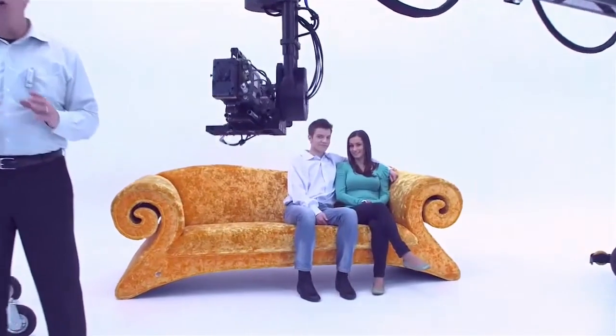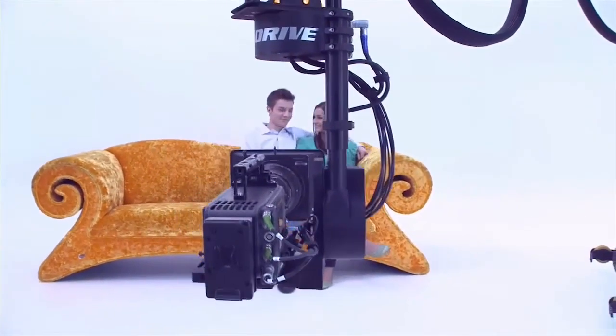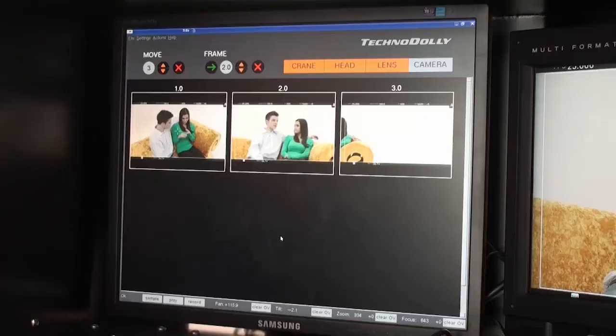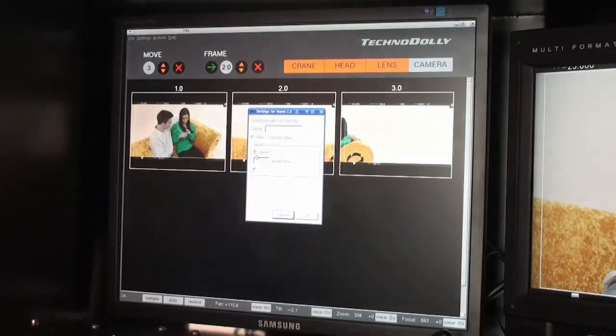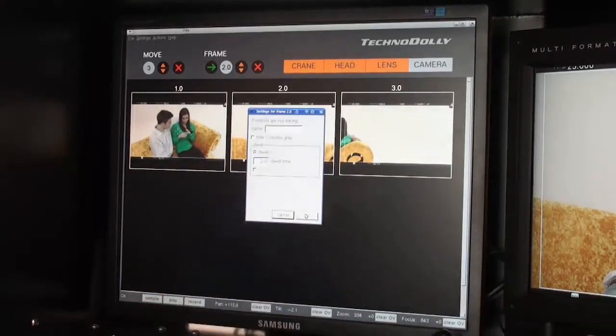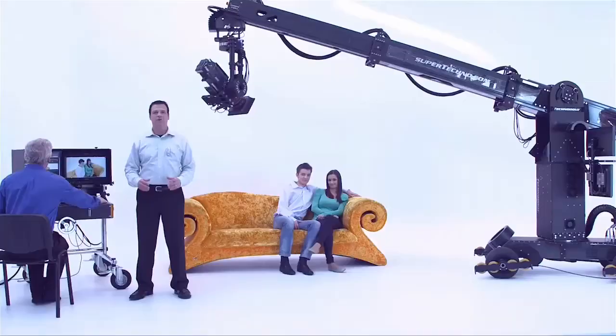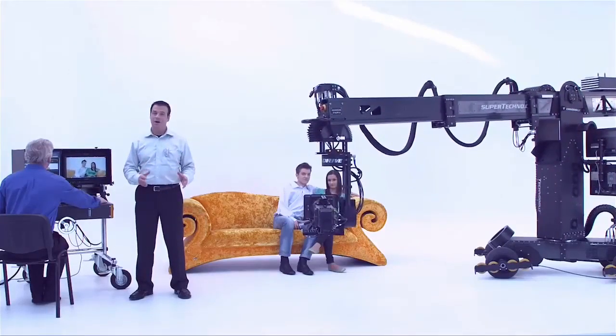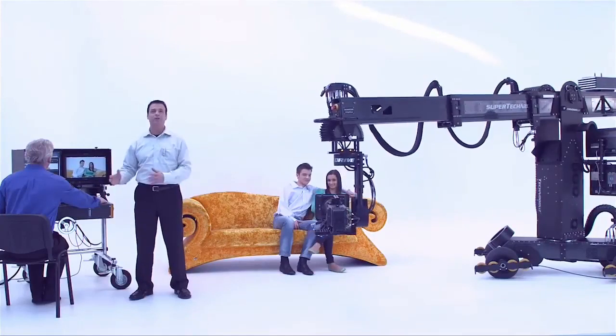The TechnoDolly always calculates the smoothest camera path. Using the dwell, we can create a pause, which also changes a move to a straight path. For example: boom straight down, pause, and a swing straight away.